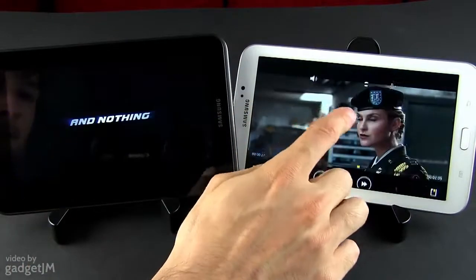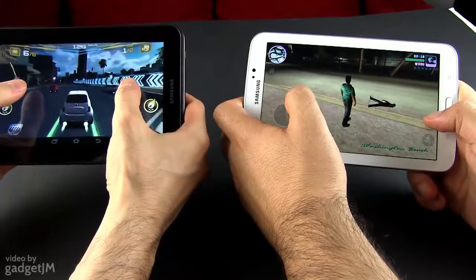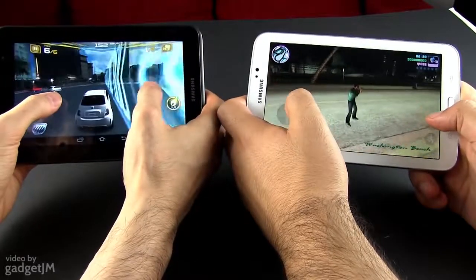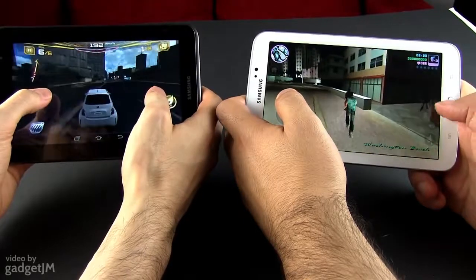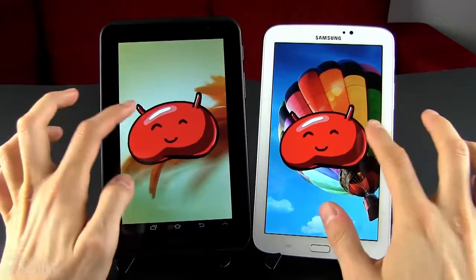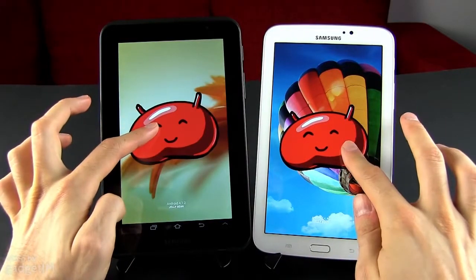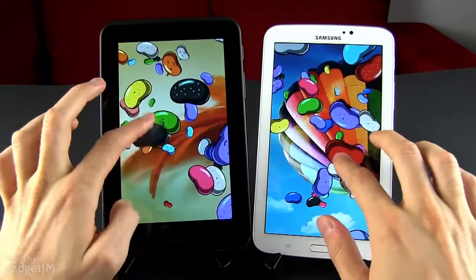You can browse on them, listen to music, watch video content and even play games. Both can handle casual titles easily. But some more complex games, like GTA Vice City for instance, aren't compatible with the Tab 2, while they can run fairly well on the Tab 3 with occasional stuttering. It's worth mentioning that both tablets are running Android 4.1.2, so not the latest version of the OS, with TouchWiz UI on top.